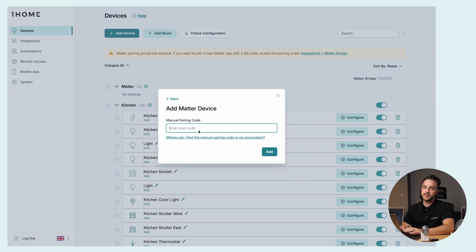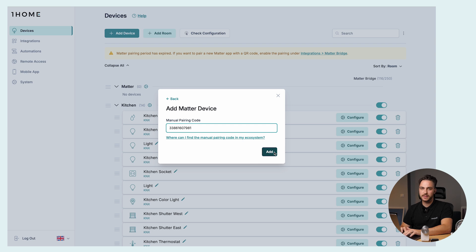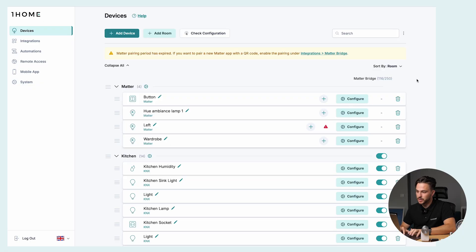Here we are prompted to enter the Matter pairing code. For Philips Hue, we get this code from the Philips Hue app. Let me write the code in like this, and we add the device. Since we imported the Philips Hue bridge as a Matter bridge, we already see all the devices connected to it in the OneHome dashboard — in our example, the two lights above me, the Philips Hue push button, and this unconnected light which shows up as offline. Just a quick note: adding Matter thread devices requires an additional thread border router. More information is in our documentation, linked below.